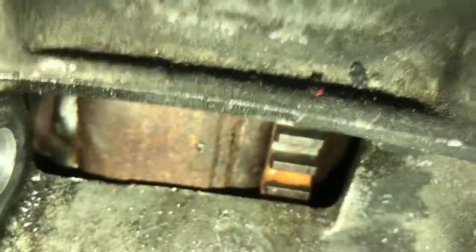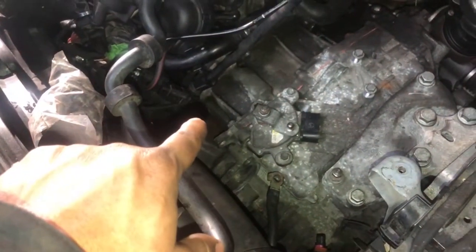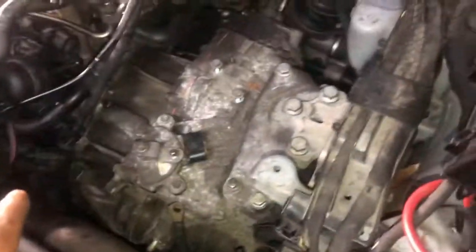I saw the smoke coming out here between the transmission and the engine — that's how I figured out the rear main seal was leaking. Now I'm removing the transmission on this car. Así fue como encontré que estaba saliendo humo en esa parte, en medio del motor y la transmisión. Cuando sale humo ahí, es definitivamente que el retenedor del motor está liqueando. Ahora estoy quitando la transmisión para cambiar ese empaque.